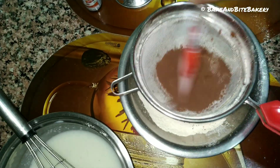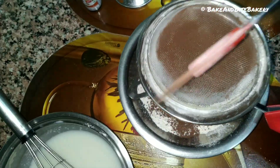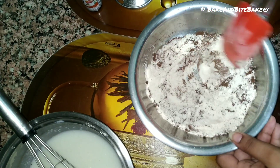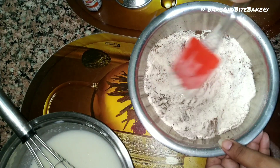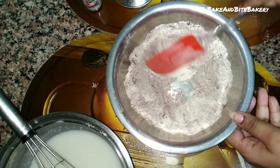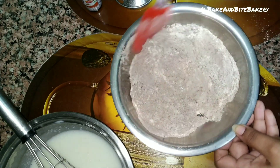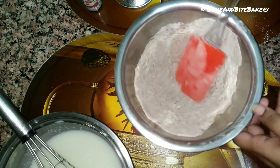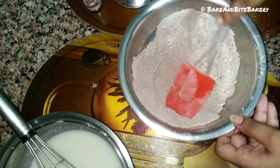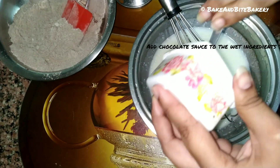We need to mix it well so that the cocoa powder is fully incorporated and adds to the chocolate flavor. As you can see, we have mixed the cocoa powder in well. Now we have added the chocolate sauce to the batter to make it more chocolatey and yummy.